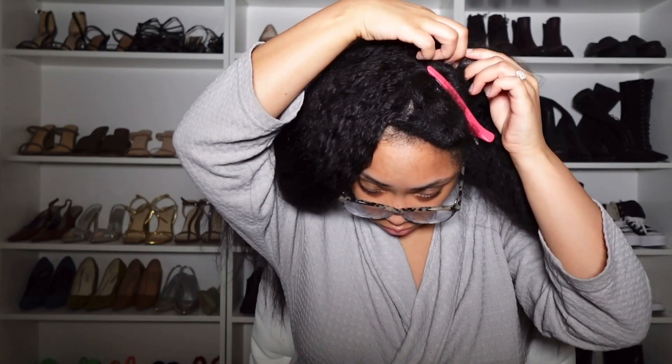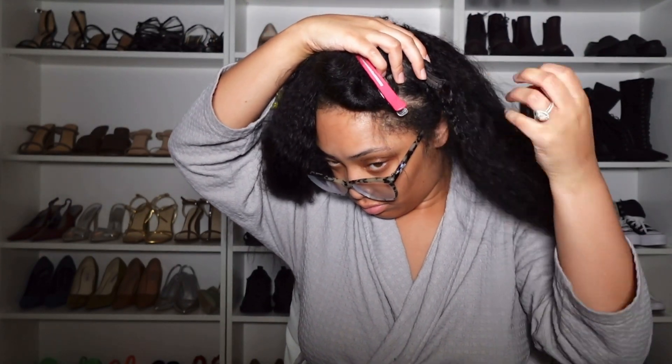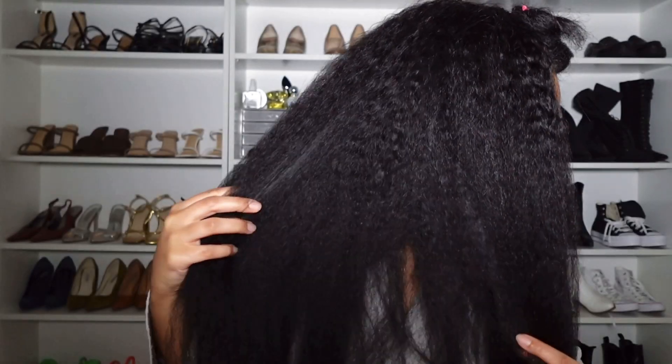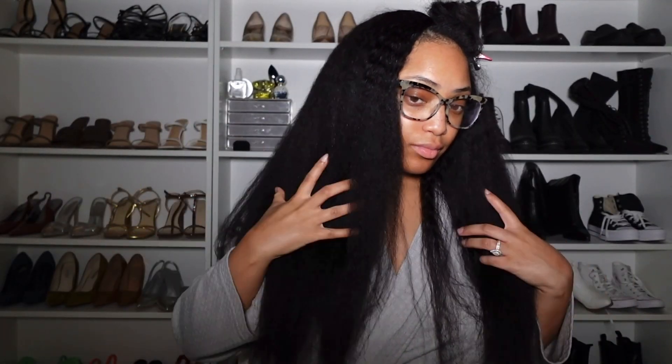If you've never worn a U-part wig, girl, this is so easy — easy like one, two, three. All you're going to do is braid down or put your hair in a ponytail, whatever you like to do, and just part it wherever you want to place the U-part. You can wear it in the middle or as a side part. I just decided to wear it as a side part in this video because I've been craving a side part bust down for a while.